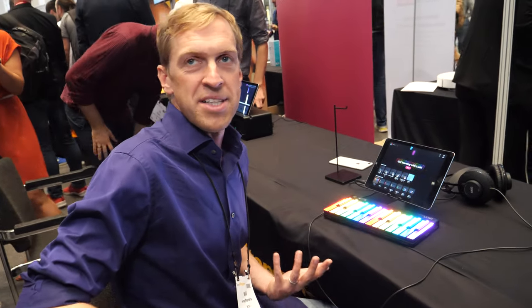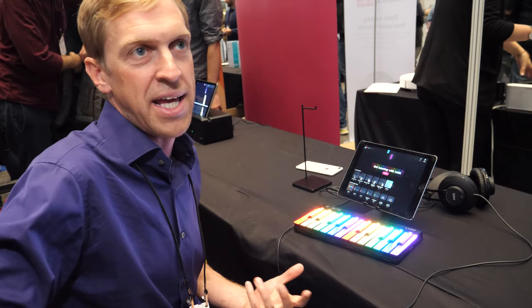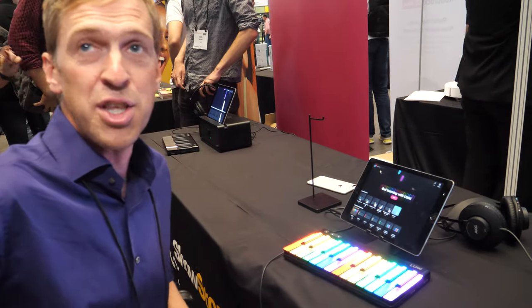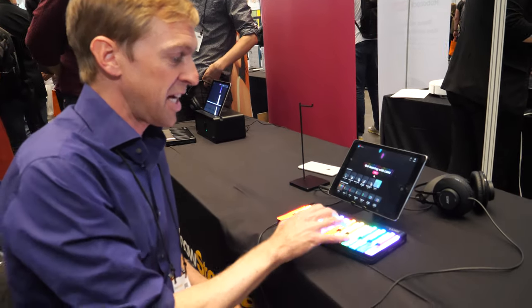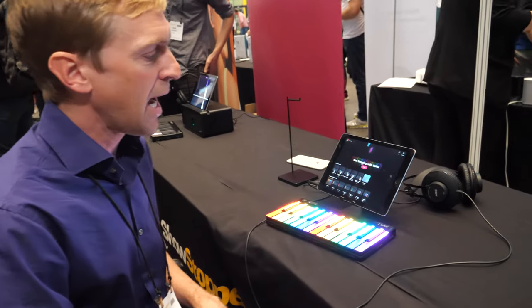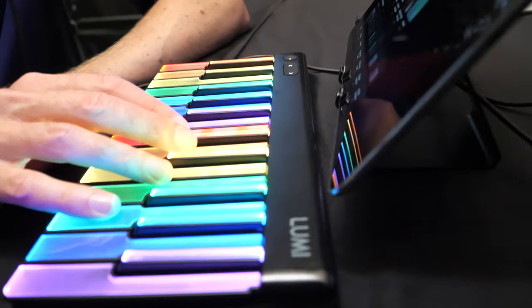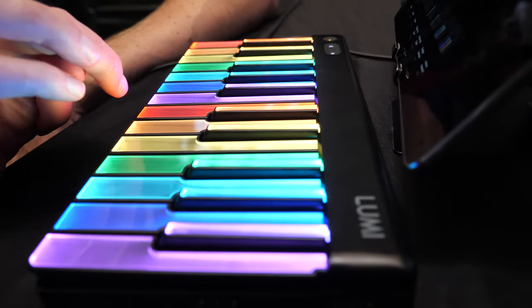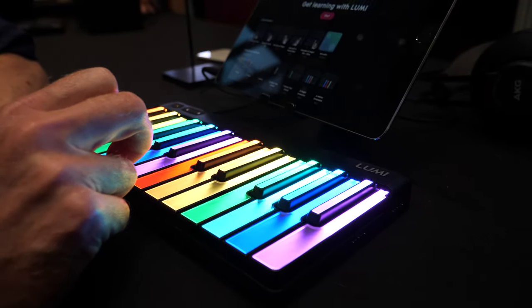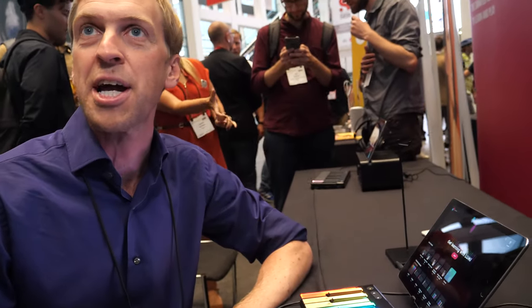For a digital keyboard, it feels remarkably similar to playing an acoustic piano — from the plunge depth and resistance to the width of the keys, which are seven-eighths the width of a standard piano key. When Lumi launches in November in the US and UK, and throughout Europe in early 2020, it will come with desktop software featuring the professional capabilities discussed.